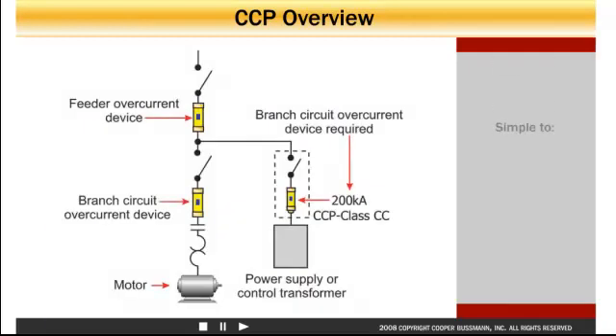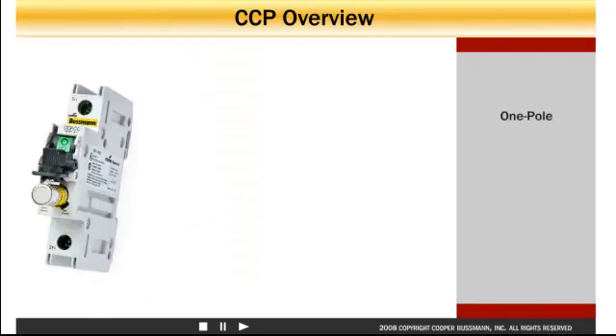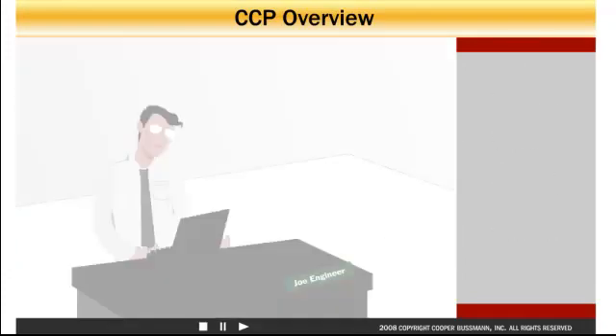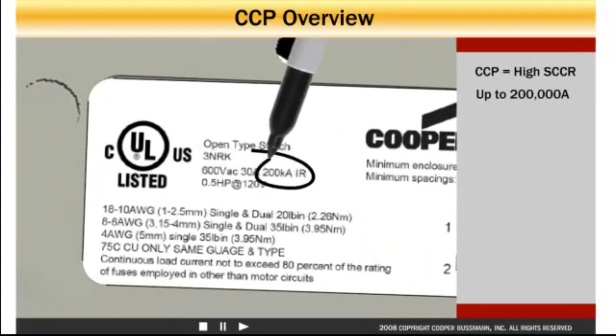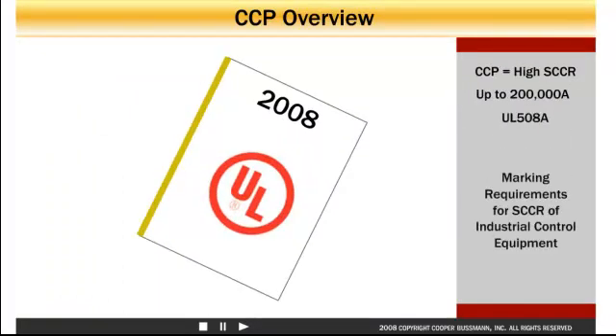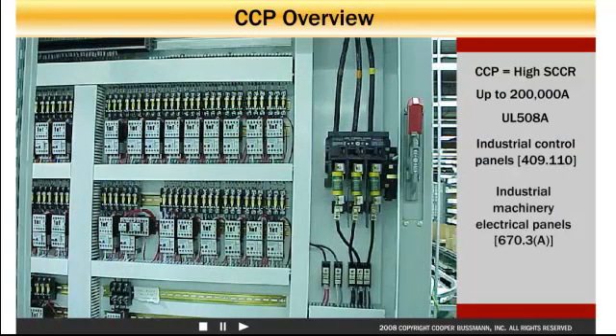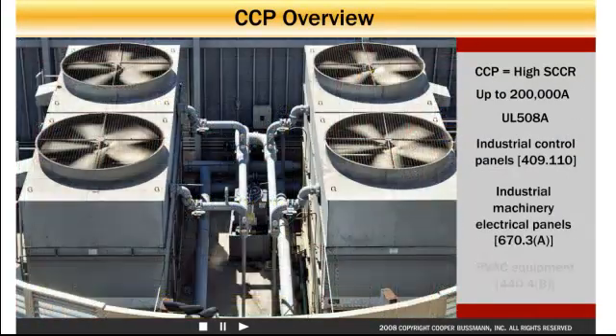The CCP is simple to design, install, and use, whether using a one, two, or three pole model. Panel designers value the 200,000 amp short circuit current rating of both the Cooper Bussmann CCP class CC and cube fuse models, because both promote a high SCCR assembly rating based on the UL508A marking requirements for short circuit current ratings of industrial control equipment. These include industrial control panels, industrial machinery electrical panels, and HVAC equipment.